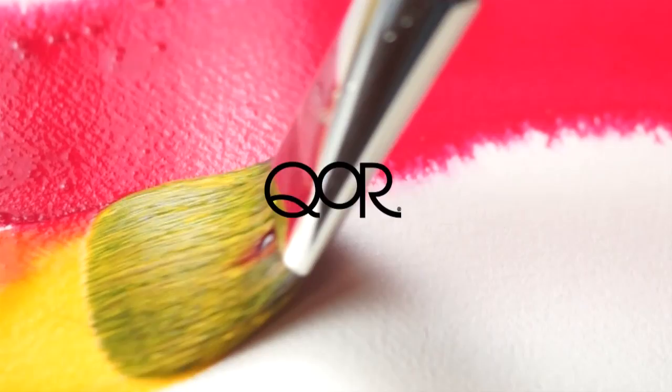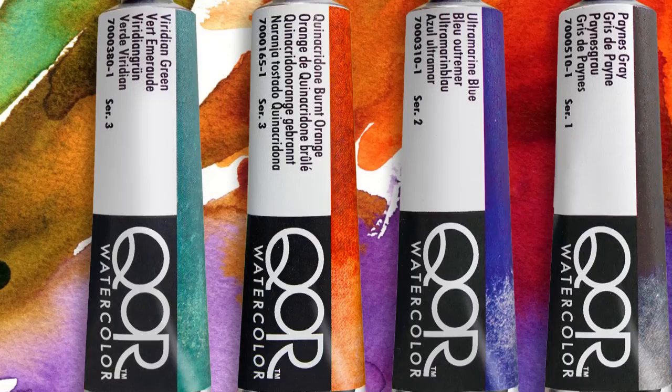Golden is proud to introduce Core, a modern watercolor that moves the tradition of transparent watercolors into the 21st century with a revolutionary new binder called Aquazol.